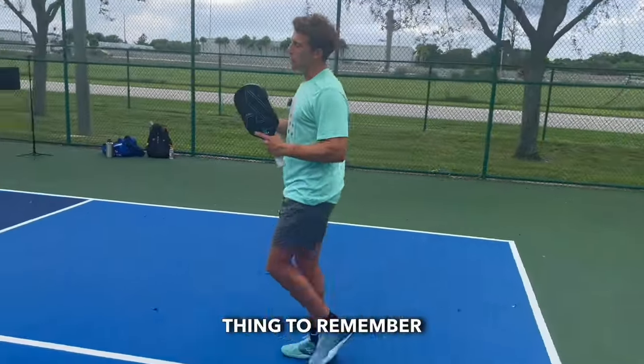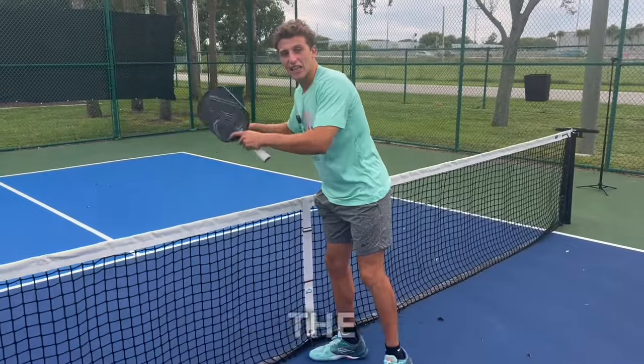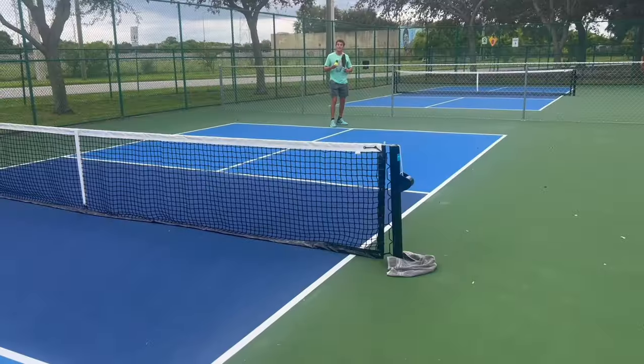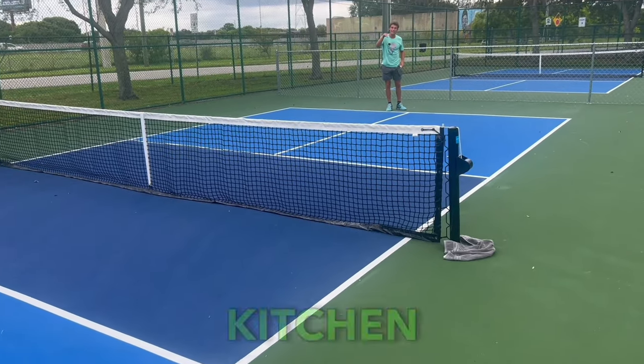The only other thing to remember when we serve: the ball can't land in this area. This is called the kitchen. It just simply has to go behind that area. This would be a bad serve because it landed right in that kitchen area.